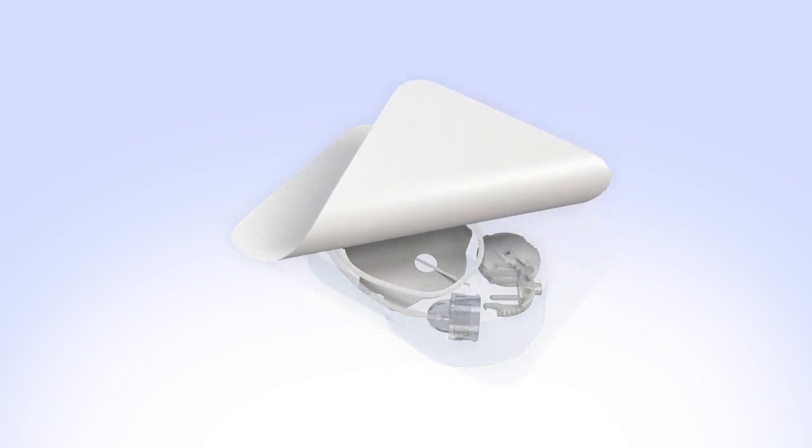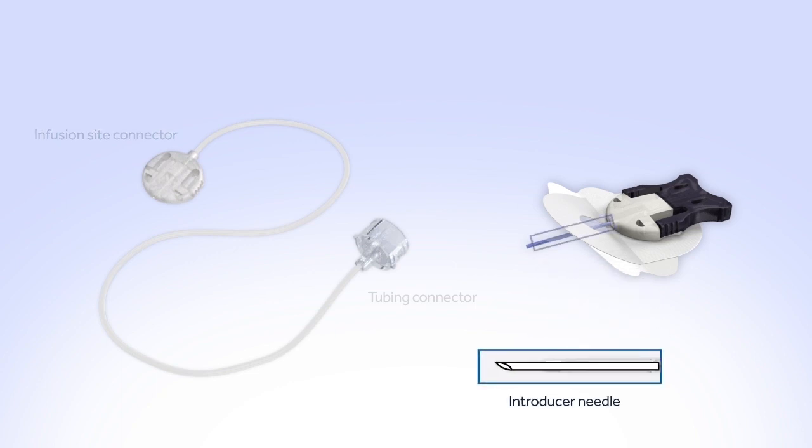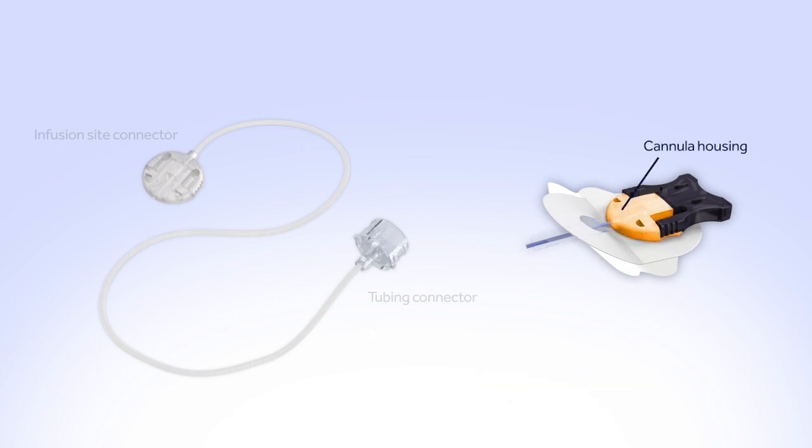Remove the infusion set from the package. The Silhouette comes in two separate pieces: a length of tubing with two connectors on either end, and the insertion piece. On one end of the tubing is the tubing connector that attaches the infusion set to the reservoir. On the other end is the infusion site connector that attaches to the insertion piece. The insertion piece includes an introducer needle used to insert the soft, thin cannula into your body — it is removed after the cannula is inserted. The cannula is a thin, flexible tube that surrounds the introducer needle and delivers insulin into your body. The cannula housing holds the cannula and insertion needle and allows you to disconnect at the infusion site. A paper backing covers the adhesive, which sticks the infusion set to your body.